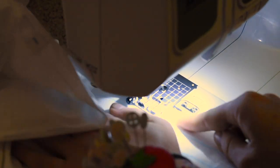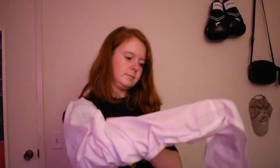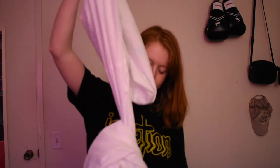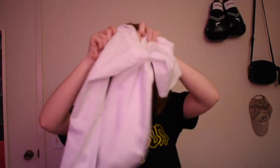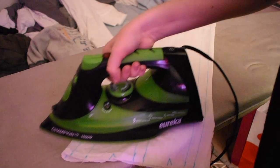The next thing I did was sew the edges together lengthwise to create a tube, and after that I flipped it right side up. Then I ironed the entire thing to make sure it was flat for the next step.